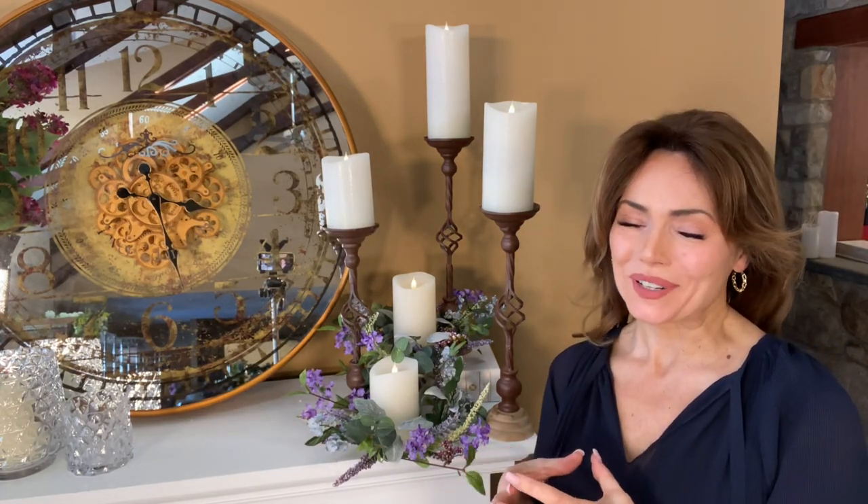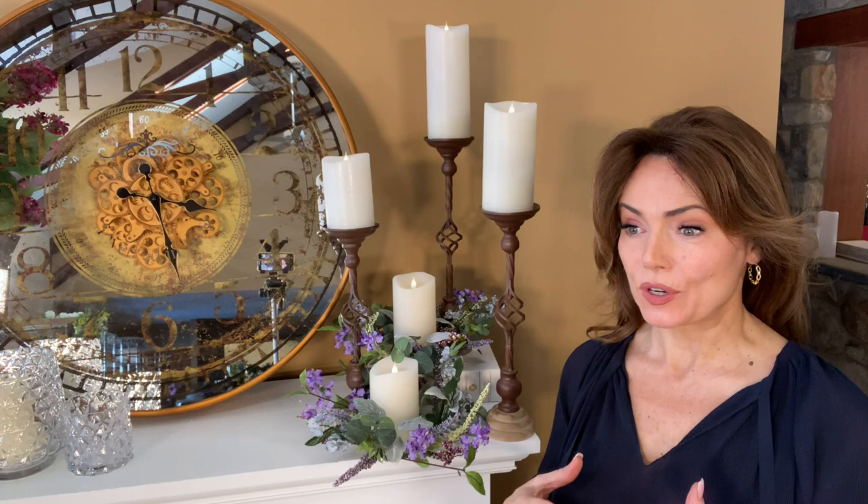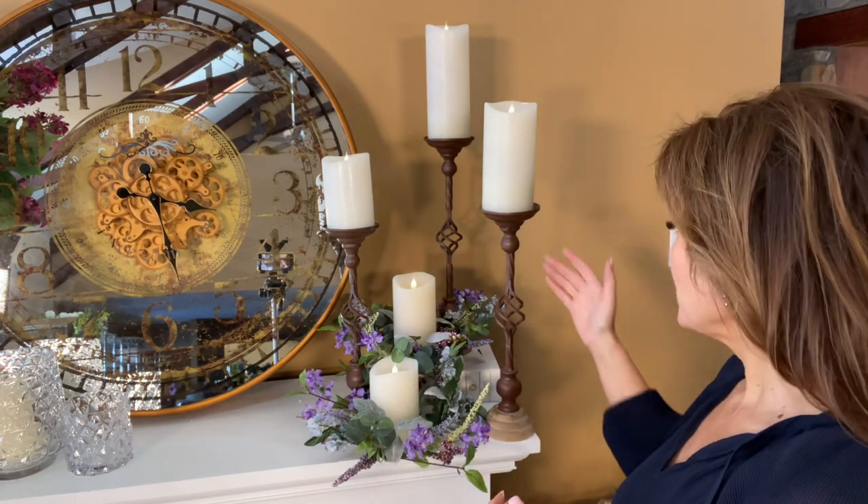I love candles and therefore I love candle holders that give me more ways of displaying them. Some of the important things about displaying candles are different elevations — different heights, different textures, and different materials.